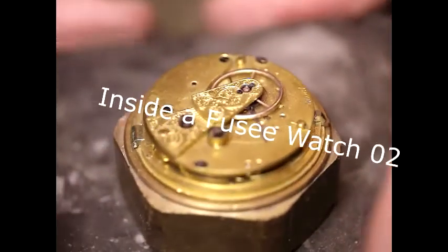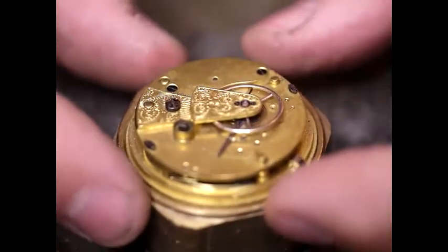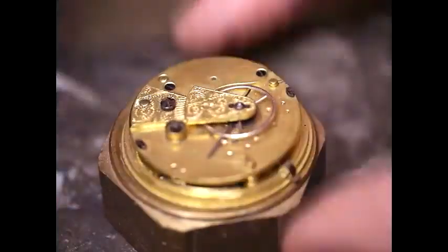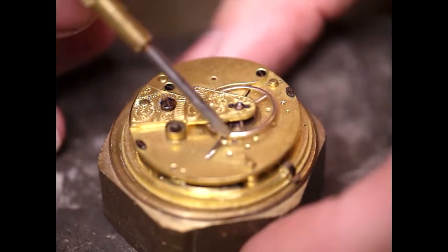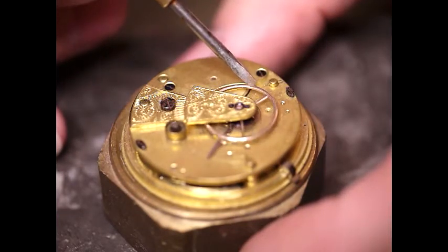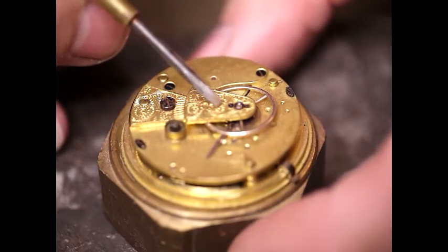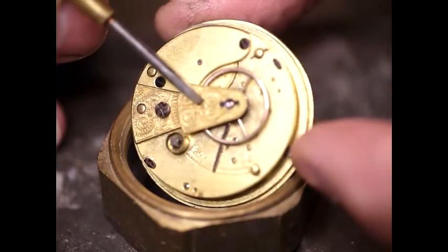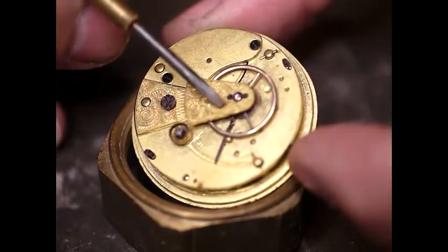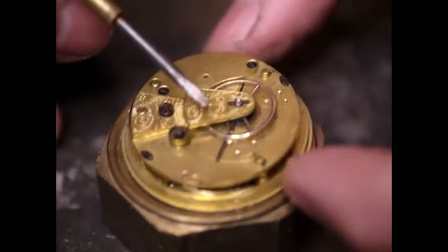Welcome to Inside the Fusee. I'm going to do another episode of this. We've got this little clock here. Just some observations before we start taking it apart: we seem to have a balance wheel which is not balancing. If you examine this it doesn't look broken and the jewel looks okay. This looks a bit too high, so I need to investigate what's going on there.